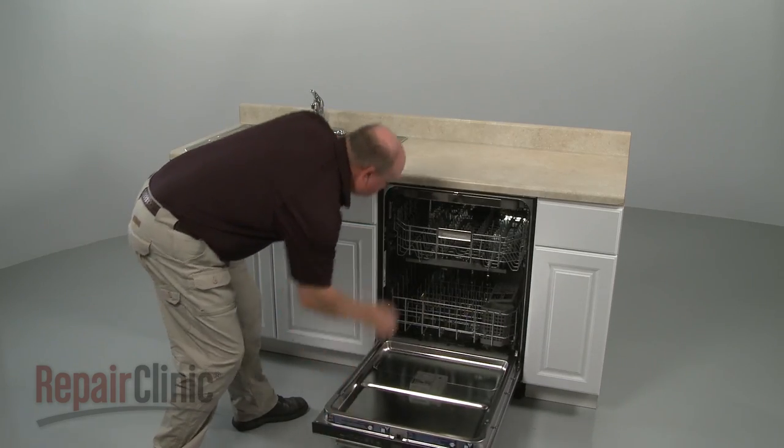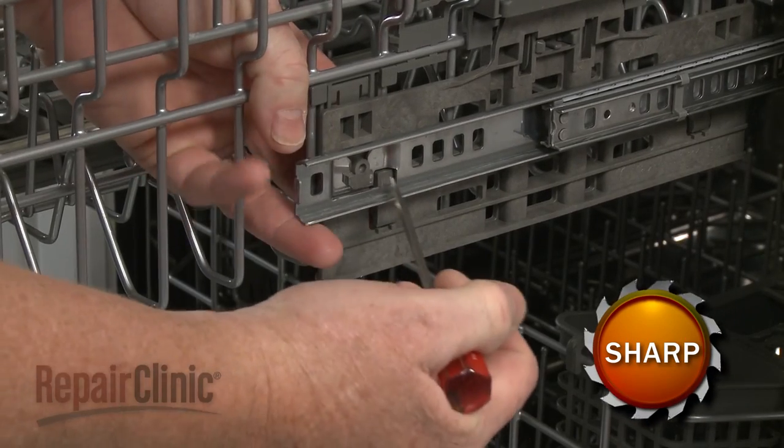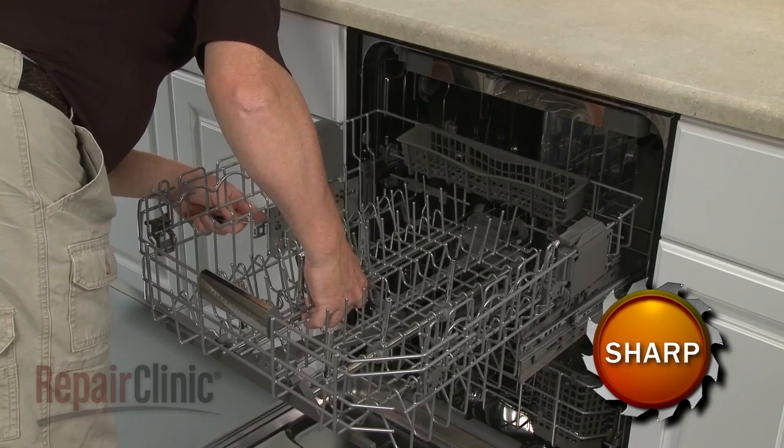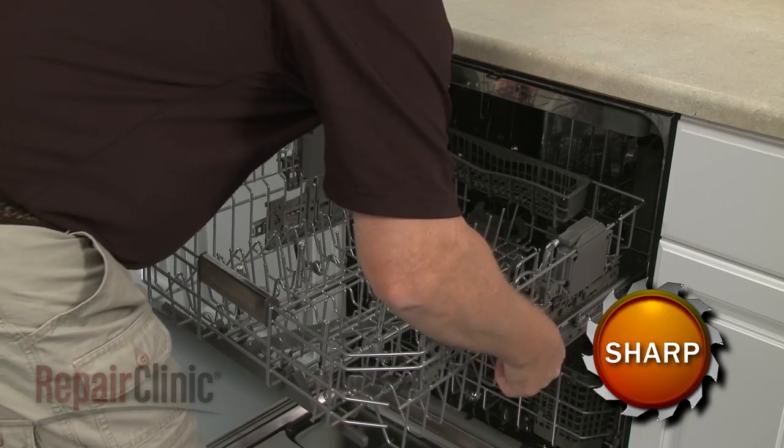Pull the upper rack out and use a small flathead screwdriver to depress the retaining tabs securing the rack adjusters to the tracks. Fully remove the upper rack.